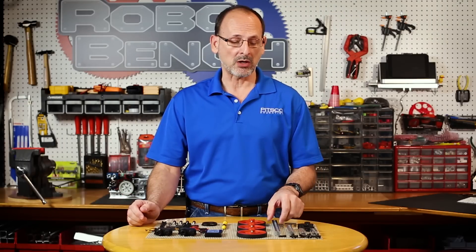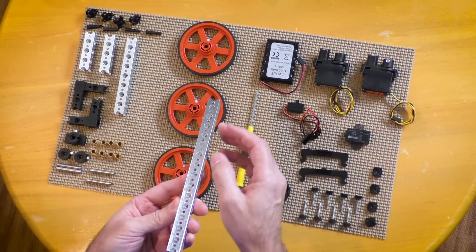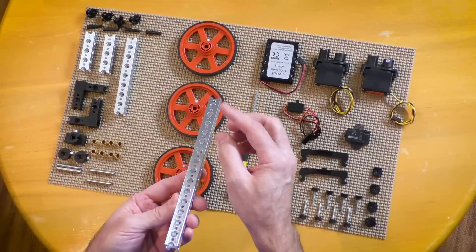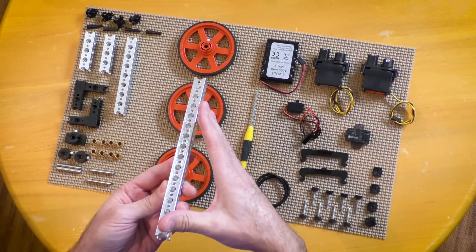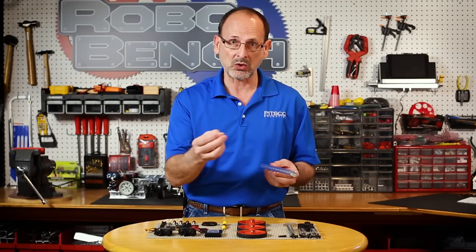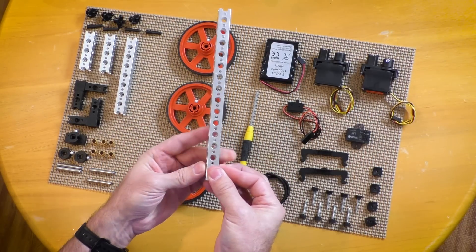The first thing we want to do is locate our 15-hole beam. To identify beam lengths, count the small holes, not the large ones. For this long beam, count the small holes and you should come up with 15. I'm going to take the 15-hole beam and two of the bronze bushings, and start by putting those in the last hole right there.